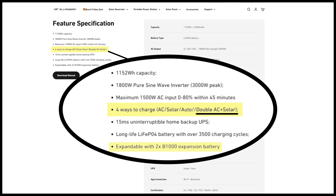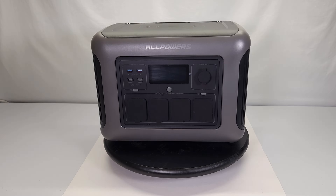As I mentioned, this device is expandable. If you scroll down on their website you can see the B1000 expansion batteries from AllPowers that plug into those ports I showed you earlier.